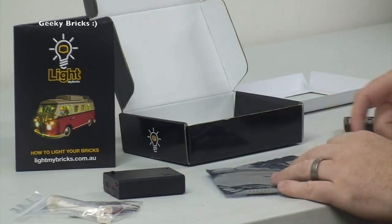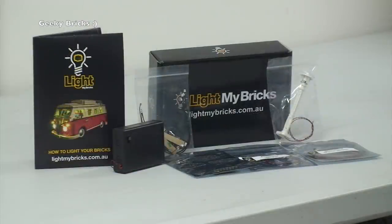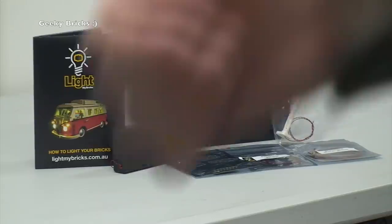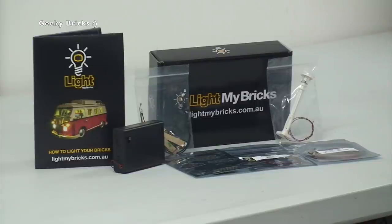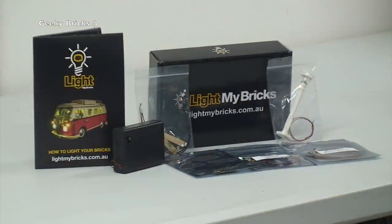Anyway, that's it for what's in this box, all the way from Australia from Light My Bricks. That is my unboxing of this little package — a massive thank you to Light My Bricks for hooking me up with these and sending them all the way over here to the other side of the world in the UK. I'm looking forward to getting those installed into my Lego city, and I look forward to future videos where I get these installed.